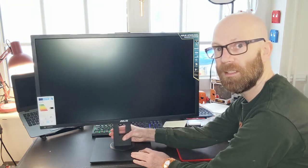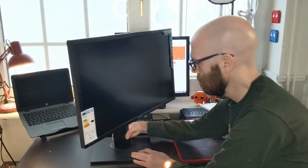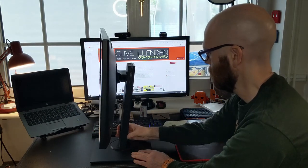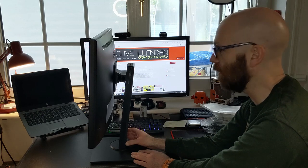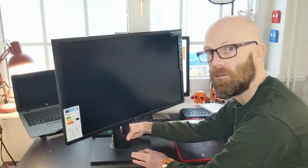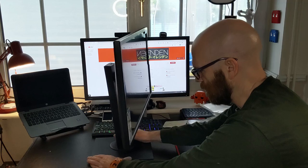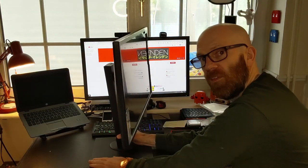The monitor swivels about 90 degrees each way. The stand feels very robust and solid — it's got rubber feet so it doesn't slide about at all. You can just turn the monitor very easily from side to side.